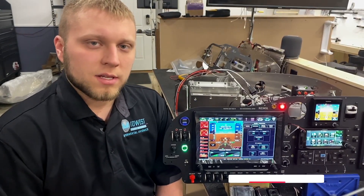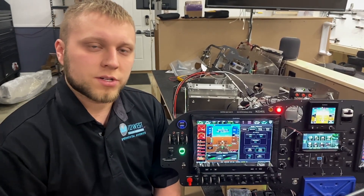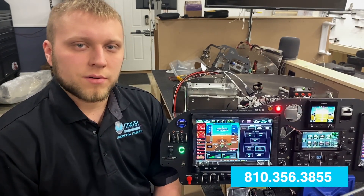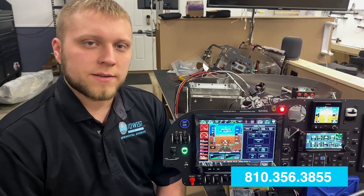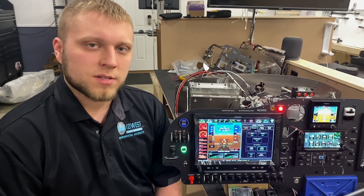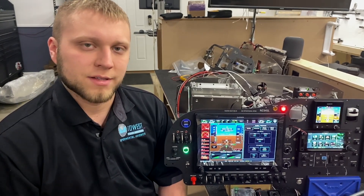For more information on how the Garmin VIRB can integrate with the G3X Touch in your aircraft, or for other questions about the G3X Touch system as a whole, please give us a call at 810-356-3855, visit our website MidwestPanels.com, or go to our Facebook page, Midwest Panel Builders, and you can message us there and look through all the other content we have as well.